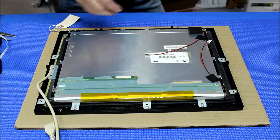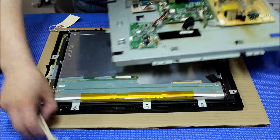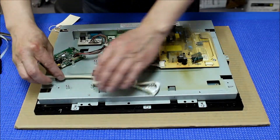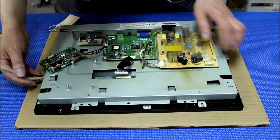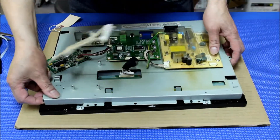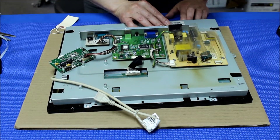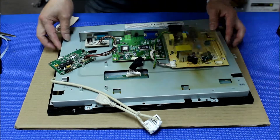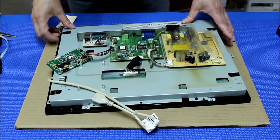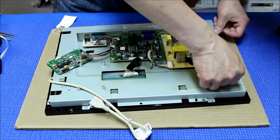We're gonna put back the chassis. So this comes here, comes here. Let's align this first — let's see what happened here. So far so good, okay.